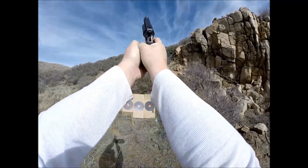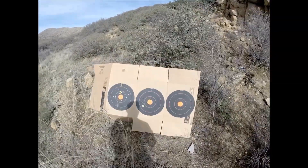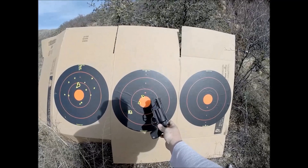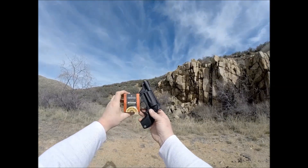Next up is the Hornady Critical Defense. This is an FTX slug and two round balls. So quite a bit of damage, but it patterns a little bit wide — about head size, so I guess that's pretty good.